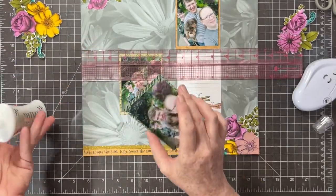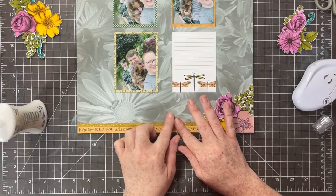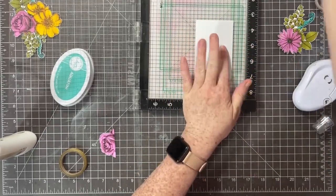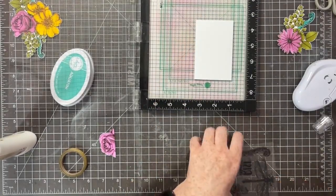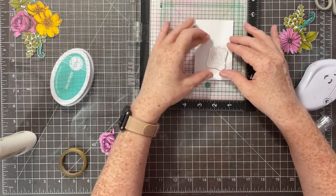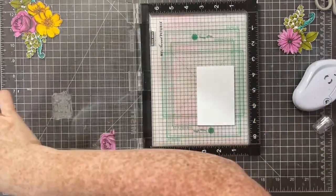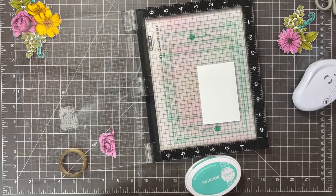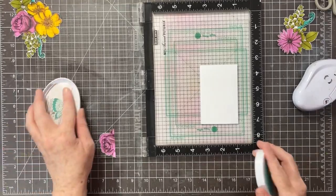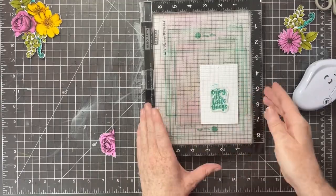Speaking of My Sweet Petunia, I am using my Cut Align rulers - I love these rulers to get all of my grid design straight and in place. I pulled out my Misty and some Aqua Teeny ink from Catherine Pooler, and I'm going to use a stamp that just says 'Enjoy the Little Things' as my title. I'll ink and stamp it twice to get a really nice deep aqua impression.